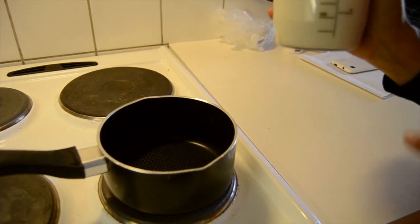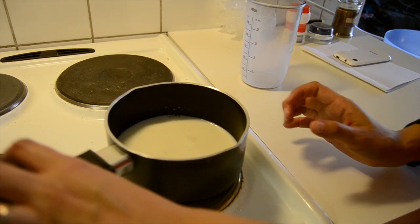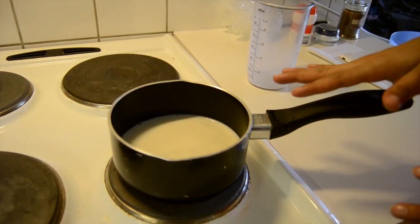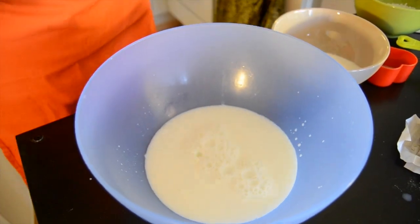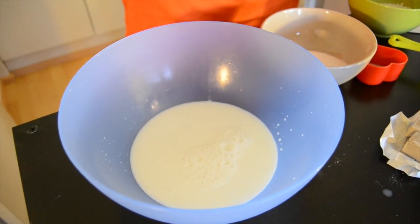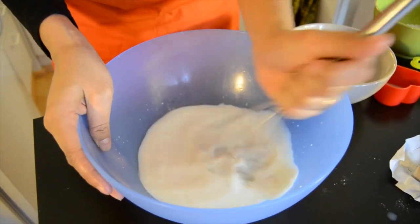The first thing we are going to do is to heat up the milk. It's very important that the milk is as warm as the palm of your hand — it doesn't have to be very hot and it cannot be very cold. Now that the milk is warm, we are going to pour it in a bowl and start to mix in the yeast. Remember just half a cube is enough — 25 grams. It has completely dissolved now.